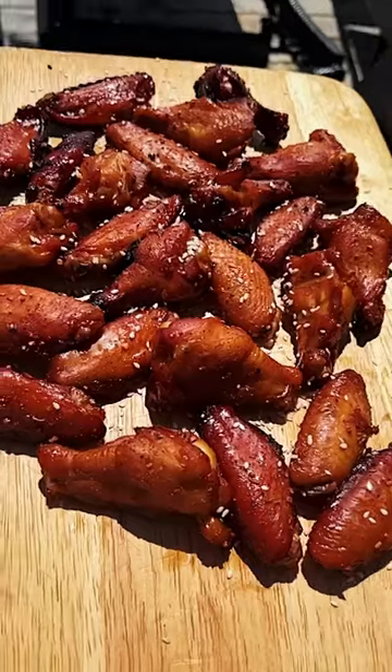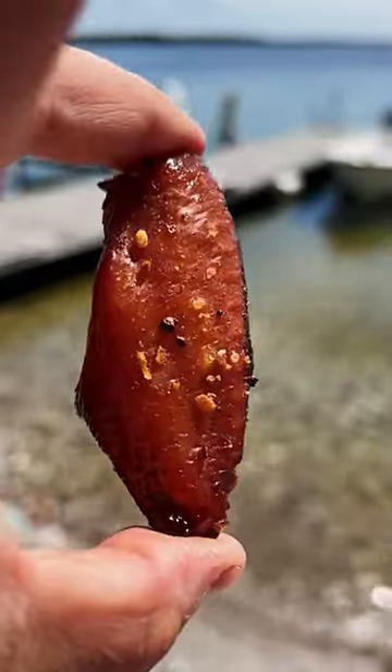Cottage season is finally here and we're making smoked teriyaki wings. Let's go!